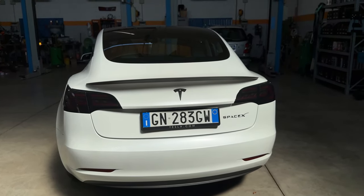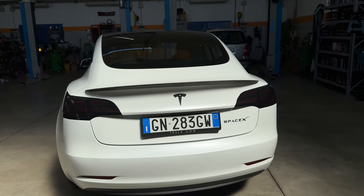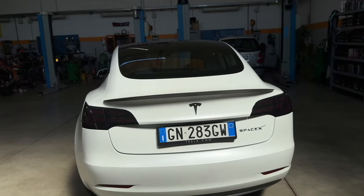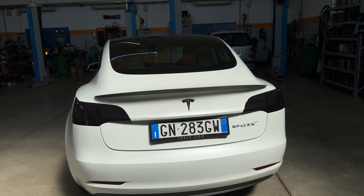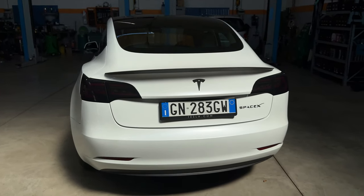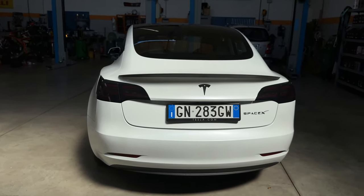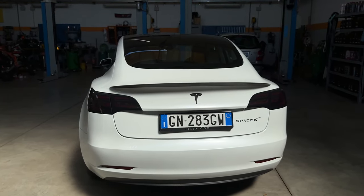Non ho grosse informazioni da darvi se non che il prezzo d'acquisto di questi fari è attorno ai 650 dollari, che con lo sconto arriviamo a circa 500 dollari, quindi siamo sui 500 euro tra una cosa e l'altra. Sono dei fari che danno una linea molto più cattiva. Ci sono tante versioni sul sito, questi sono gli Eagle Eye, ma sono disponibili tantissime versioni.